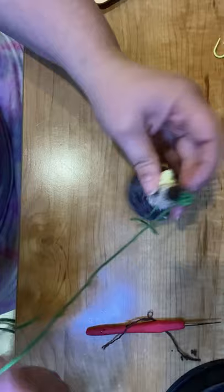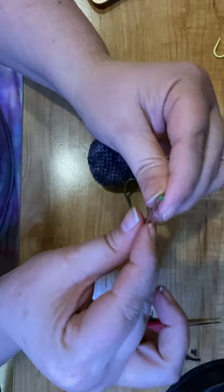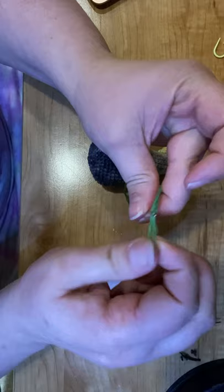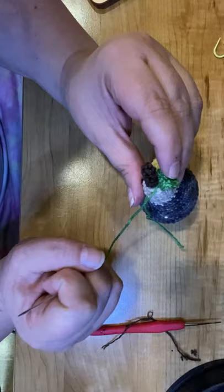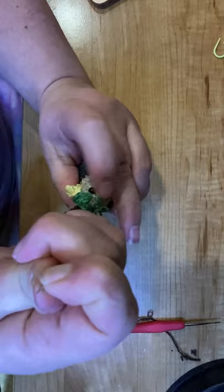So now I'm going to thread the other side and we'll just attach this on. Make sure you guys subscribe to my videos so you know whenever another tutorial is up on one of my projects — make sure you hit that subscribe button below. And I've also got a link in there on the supplies that I use.